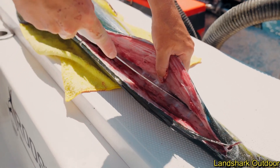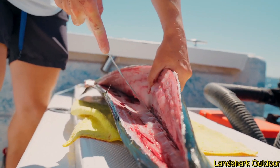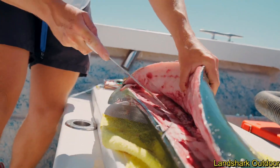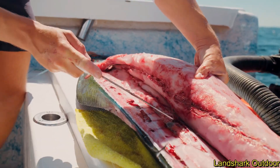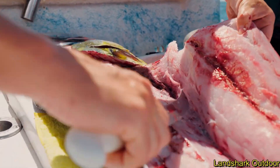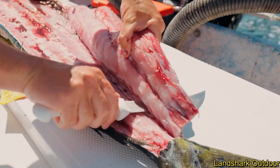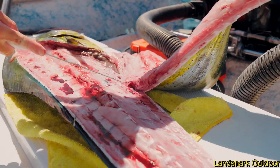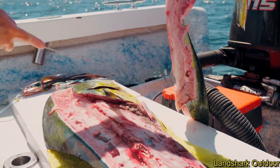You've got to really point the tip of your knife down on the other side of the backbone, or you're going to miss a ton of meat. And when I get to the gut cavity, don't go into the gut cavity — I kind of glided right over those ribs. Dolphin, since they grow so fast, have one of the nastiest gut cavities, and they're almost always full. There's almost always something in their stomach because these fish grow so fast.